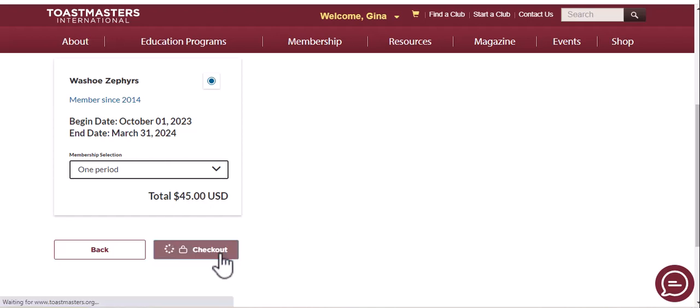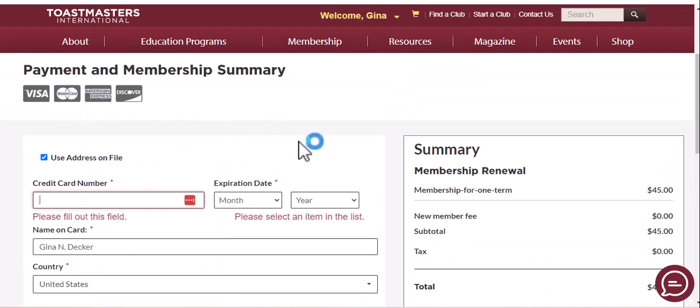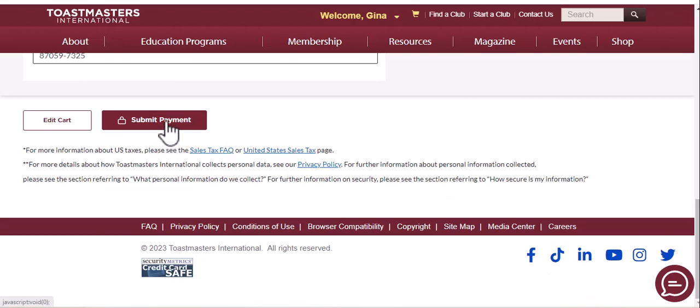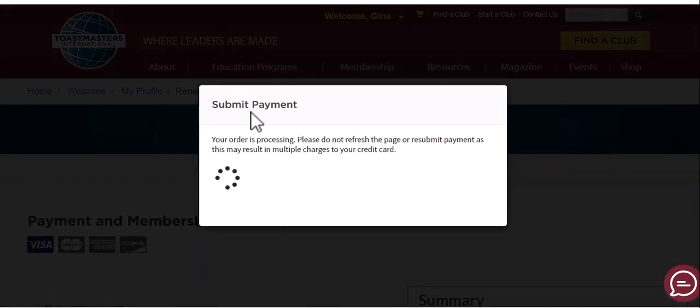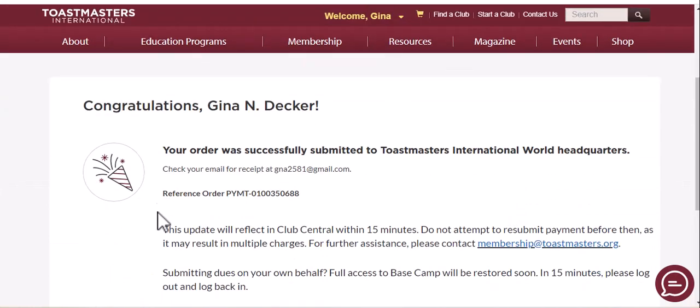So let's go ahead and check out. You can put in your credit card information and then go to Submit Payment. I'm going to go ahead and use the address on file and put in the card. Going to submit payment — the order is processing.